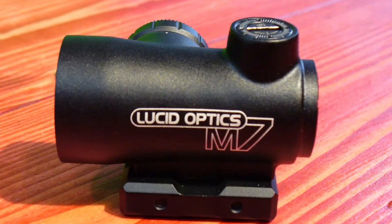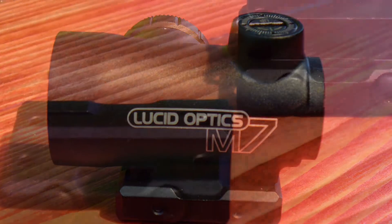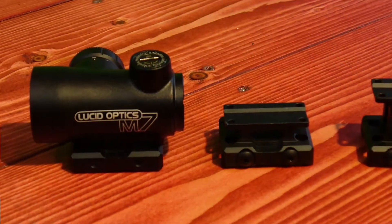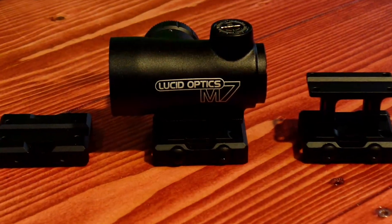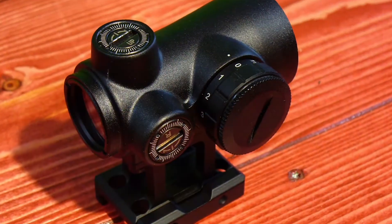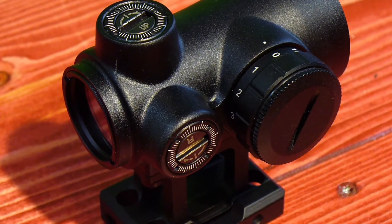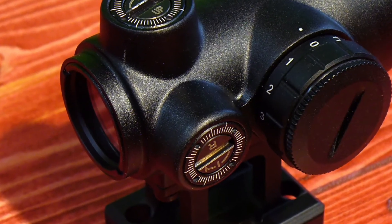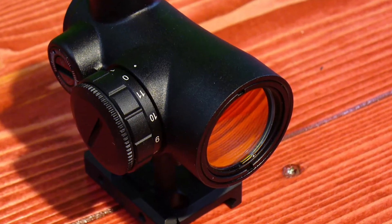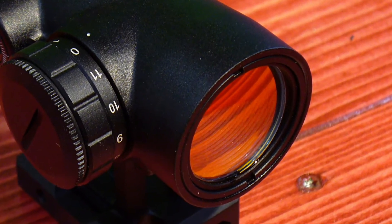It's constructed with a hard-coat anodized aluminum housing utilizing a modular mounting system with three available height risers, allowing for a customizable yet stable mounting solution. The turret caps have been eliminated and instead flush mount adjustment controls are utilized. It comes in at 2.6 inches long and weighs 4.4 ounces. It's parallax-free past 8 feet and has a 25mm objective and 20mm ocular lenses which are fully broadband multi-coated.